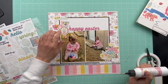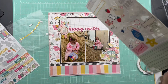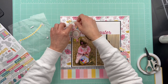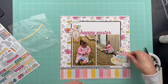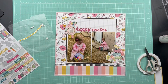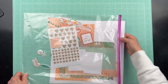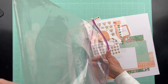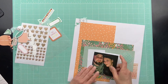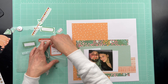The hardest part for me — and what I've learned about myself through this whole process — is choosing embellishments. That takes me quite a while. Since I had them all chosen already in a page kit, it narrowed my choices down and got me to make quicker decisions. I think this is great if you are short on time — this is a great way to scrapbook.